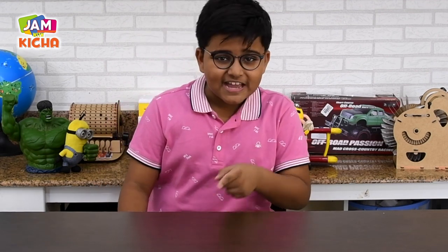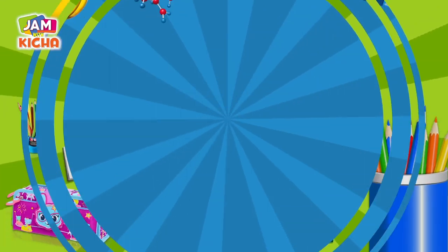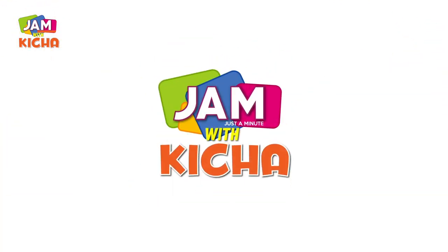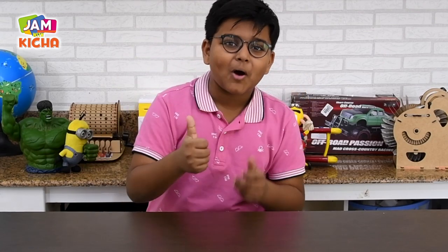Hello boys and girls. Welcome to Jam with Kitsha. Strictly for kids. This is your host Kitsha and today we are going to do some more unboxing.